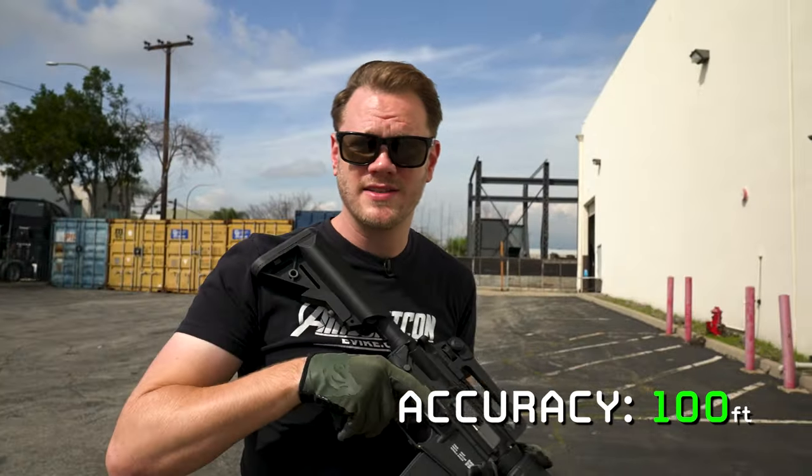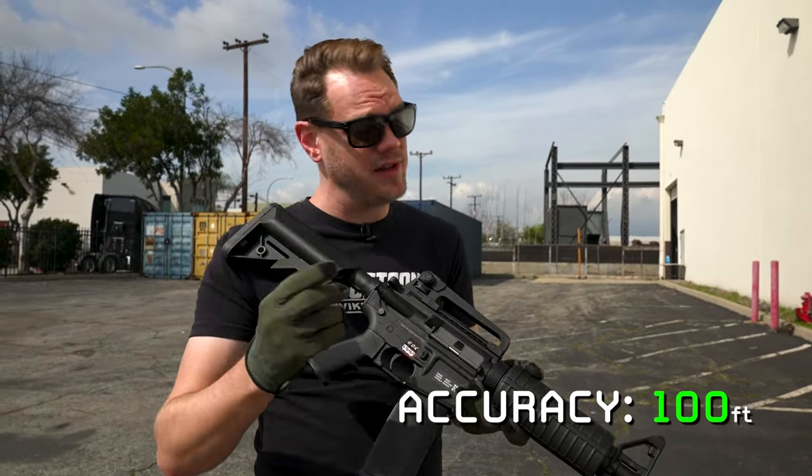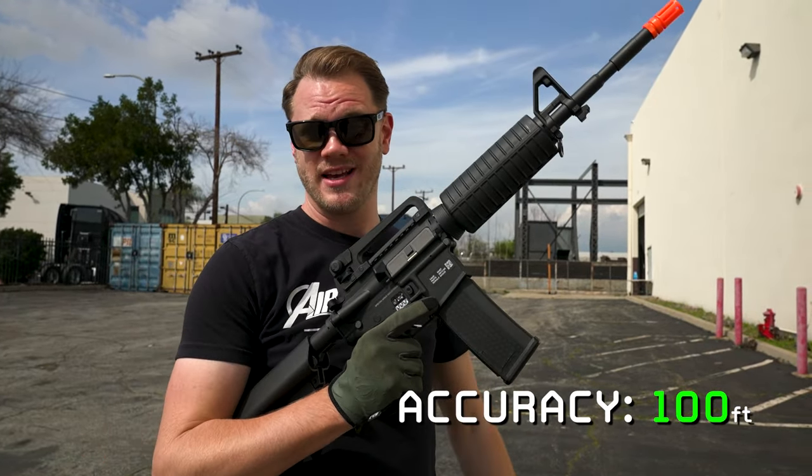It's pretty easy to walk my shots in even at 100 feet. You get a little bit more wayward shots, but a 6 inch plate at 100 feet is still pretty good accuracy, considering most of the time you're going to be shooting at targets that are people-sized.